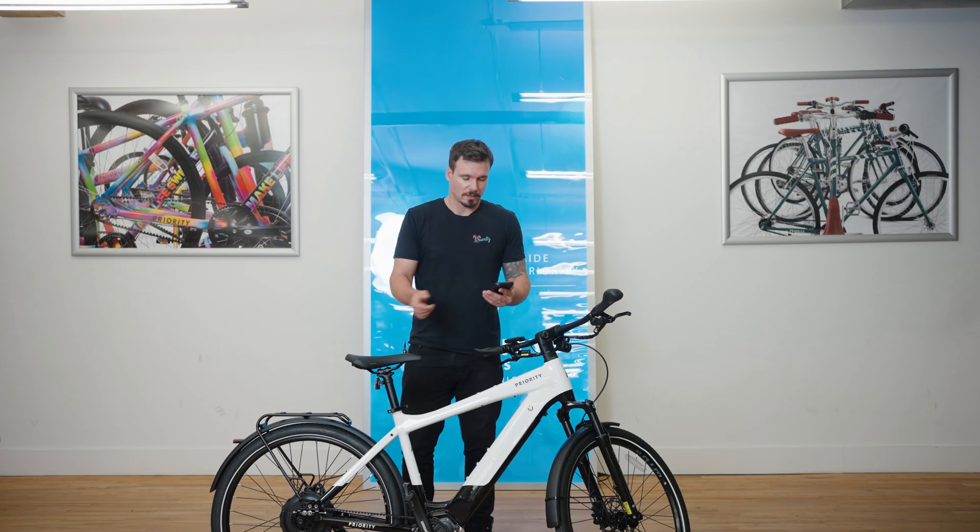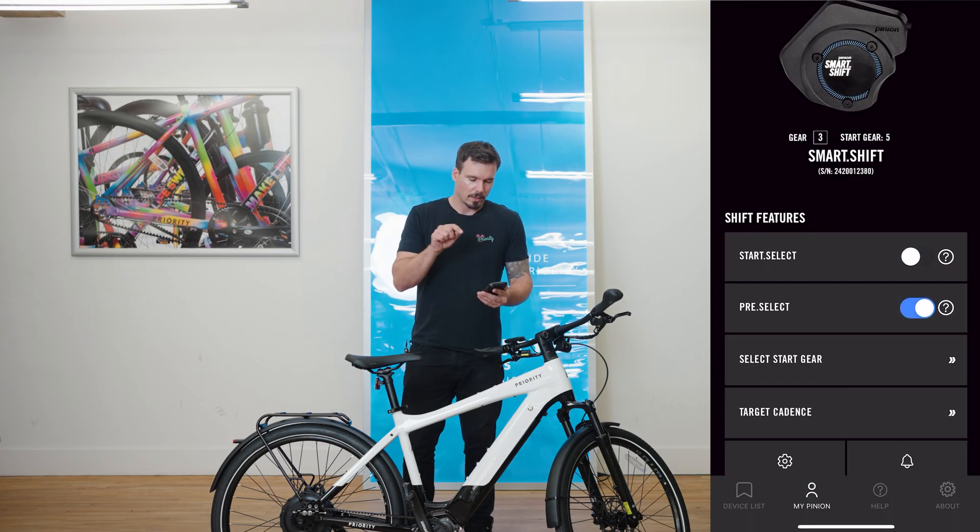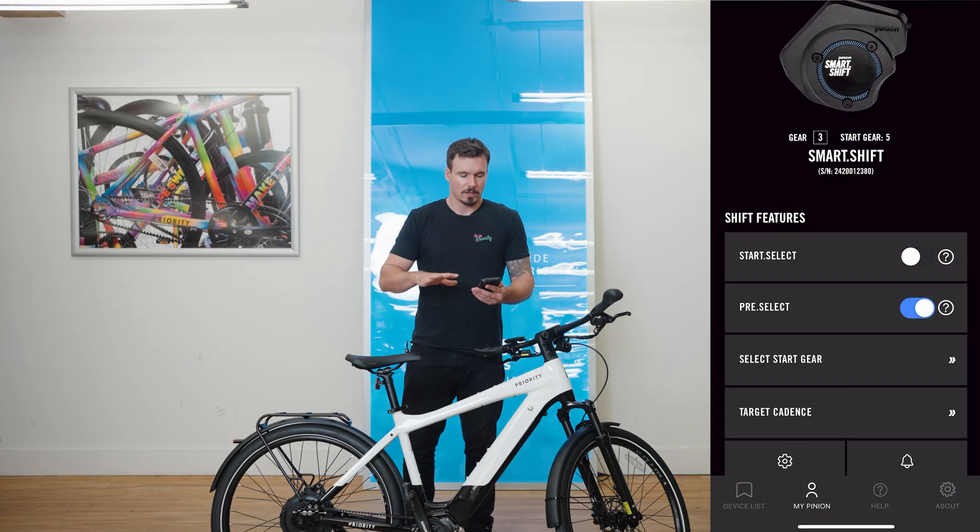Let's talk about Pre-Select — we'll turn that on. You can see that if you turn Pre-Select on, it turns Start Select off because it does something similar. So if you have Pre-Select on, you don't want to have Start Select on anyway.